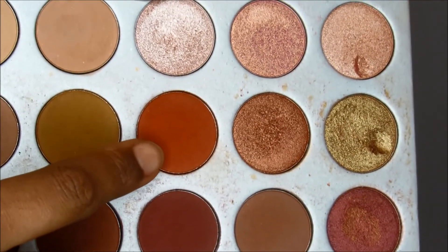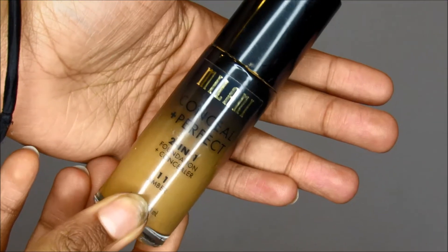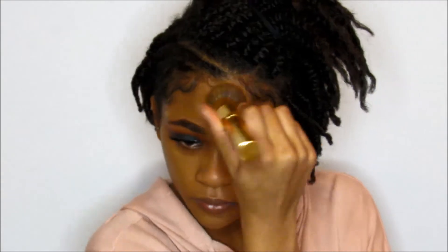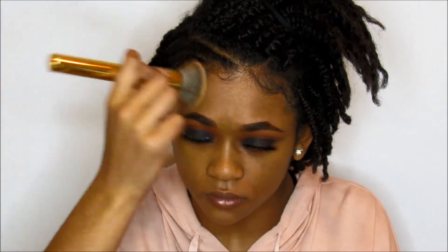And then I'm taking this red color right here and just going over the transition color, just because I wanted to make the colors pop more. And then I'm putting on some lashes. For my base, I'm starting off with a primer — this is the Benefit Pore Primer. For foundation today, I'm using the Milani foundation in the color Amber. I like to dot this all over my face, and then use my Y6 brush from Morphe to blend this out. I love this foundation — it's very full coverage and it just covers up everything.